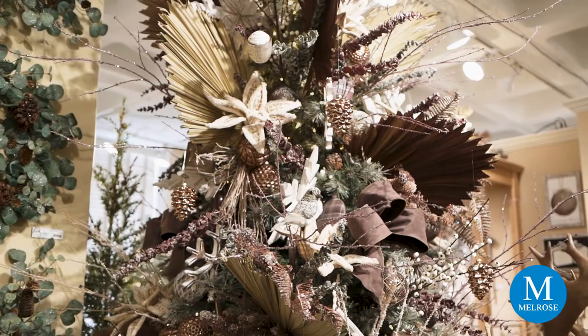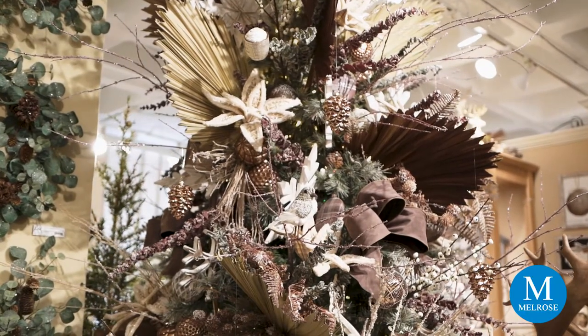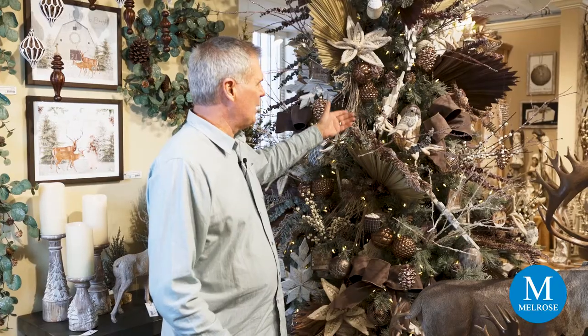A new trend in design and florals for your home is going to the dried look. We've incorporated a lot of dried or dried-look materials into decorating our tree this season, and as you can see behind me, we've featured a lot of those dried materials.